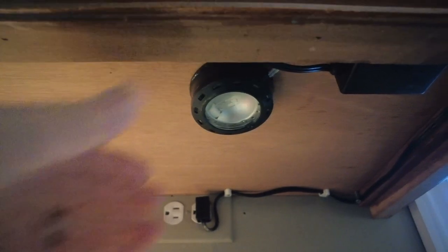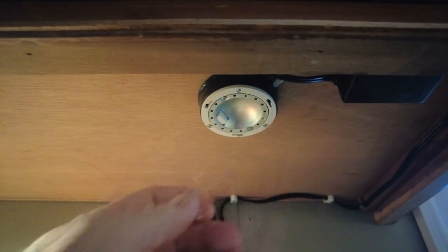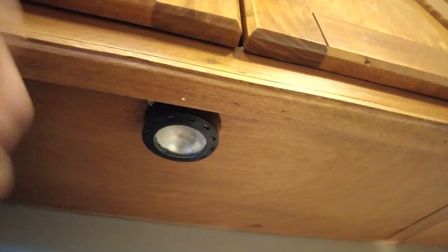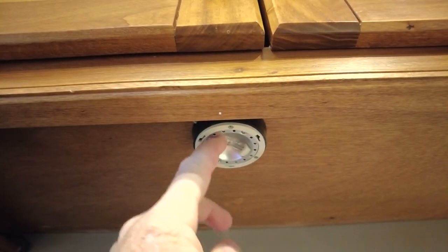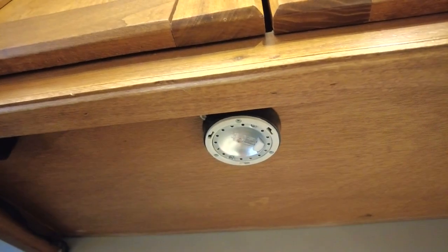And now you can see how the light is out. These are fairly simple to replace — you just unscrew a lens and your light bulb comes right out. They really shine out quite a bit of light, but you can see this one's out too.